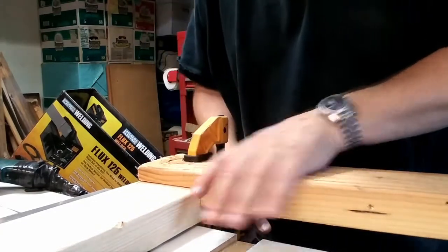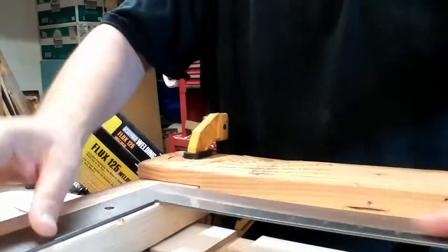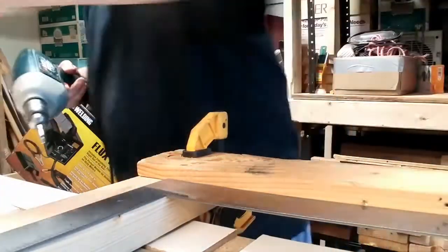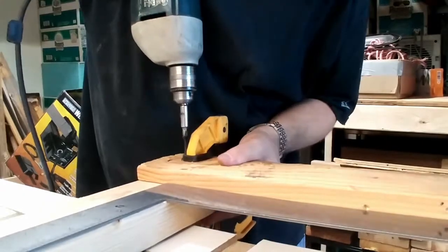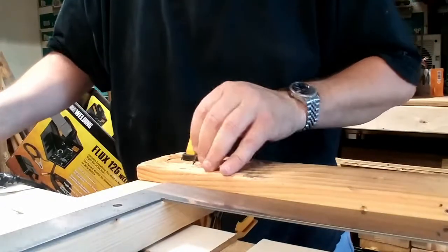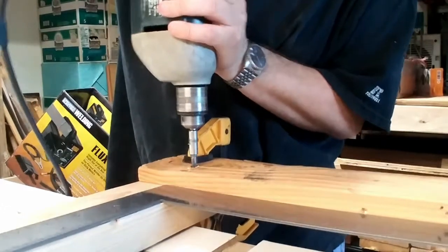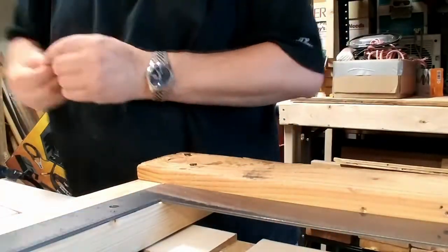I get a board, clamp it in place, and get the level over here — square. Make sure it's square with the board. Tap it out or in as it needs to be, and get one screw in. Check for square — it's still square. Get another screw in, and then put two more screws in to get extra secure.